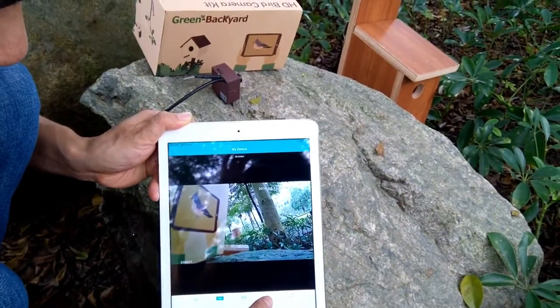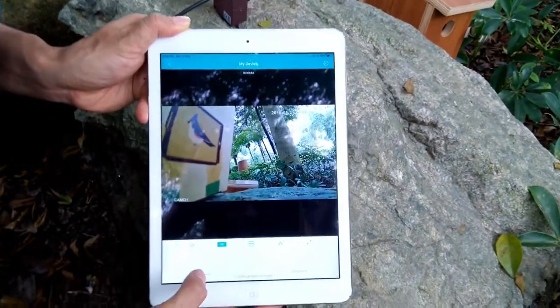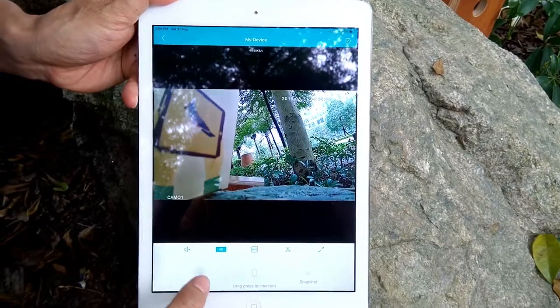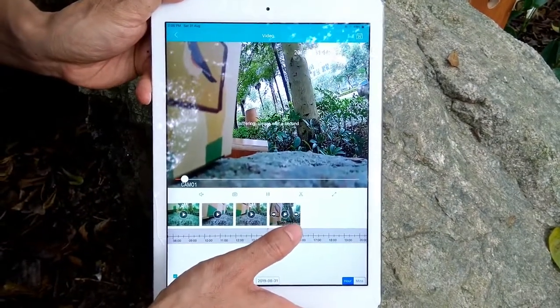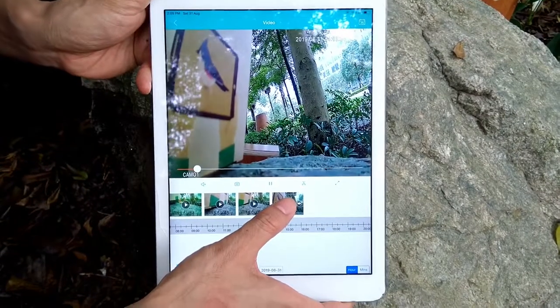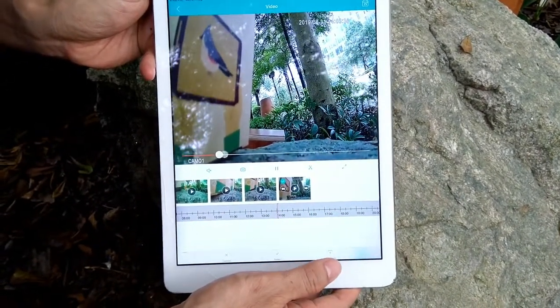Here we can also record the video to the app. Since we already inserted the microSD card, let's play back the recording file — click on the video. Now we can see the original recording file. If you want, you can also download the file to your iPad and share it on social platforms.